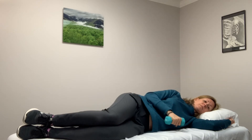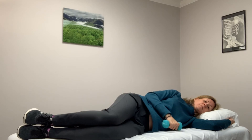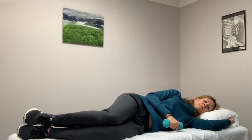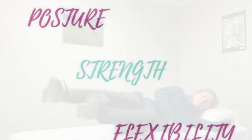You can repeat in sets of 10, or until those muscles on the back side of the shoulder blade feel tired. As you get stronger, you can add weights to increase the difficulty. Repeat in sets of 10 or to fatigue.